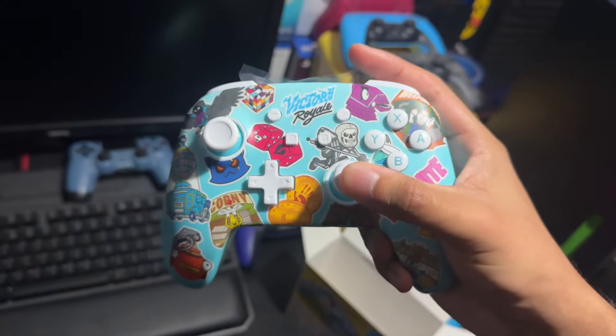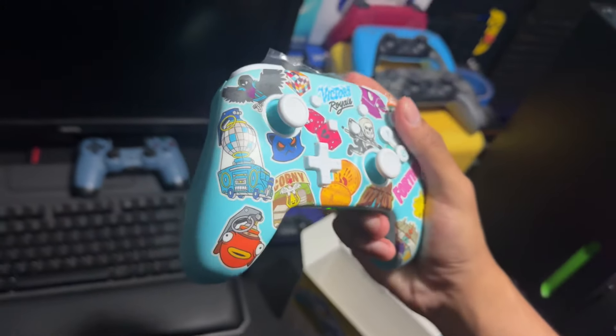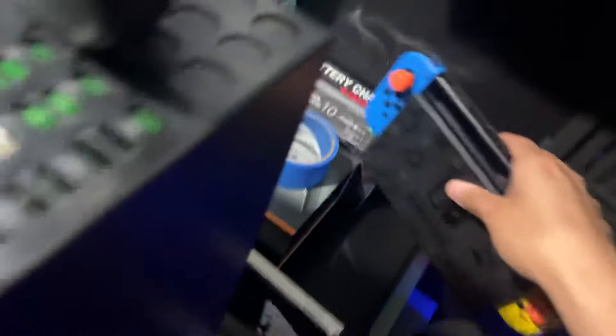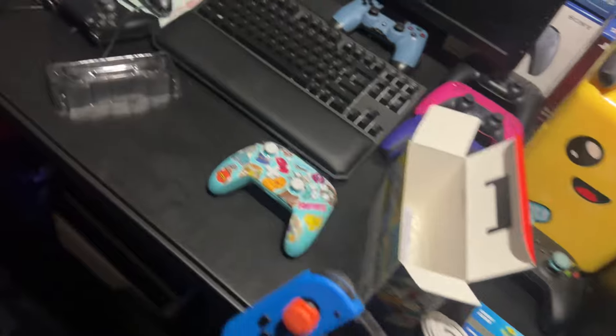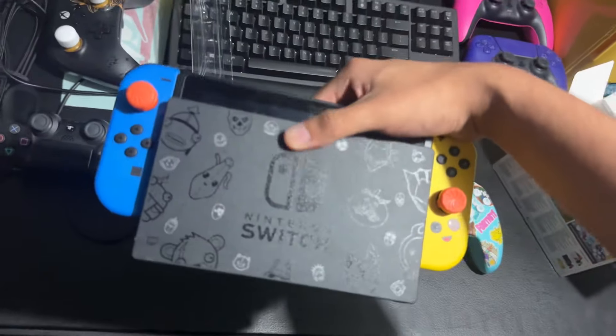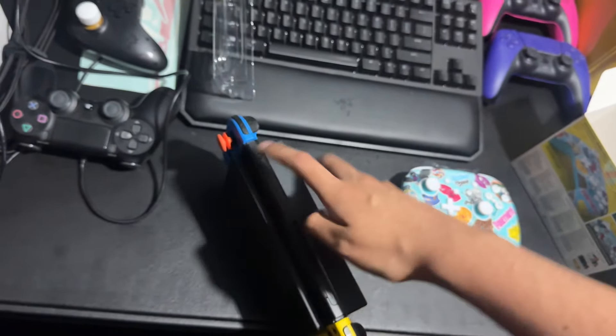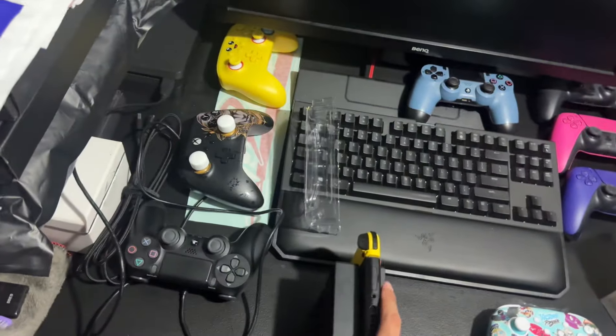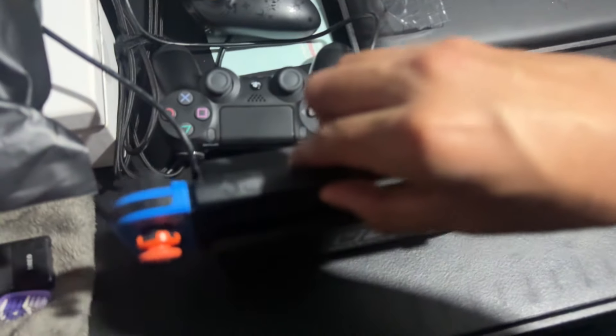It doesn't even turn on yet, but it's pretty cool. I think it's around $50, which is pretty affordable. The Nintendo Switch itself is like $300. Let me show y'all my Switch — this is the Wildcat version. You can see I don't really use it that much, but I love it. I love the colorway.